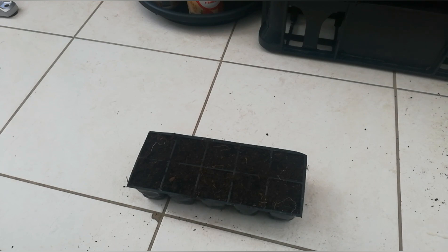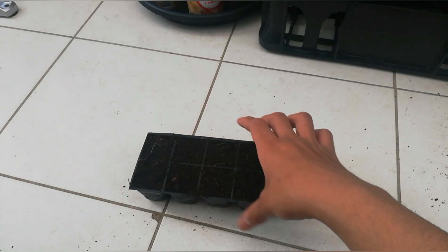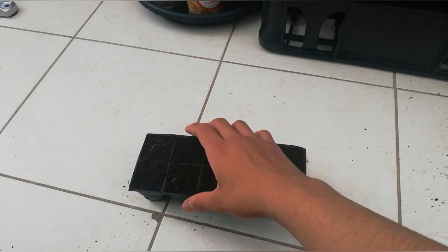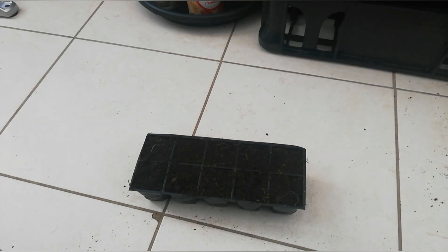Now I'm going to water it, but very carefully because the small seeds can wash away. I'm going to put a dome on it and place it on my windowsill for a quick start. That's basically it for the sowing step.